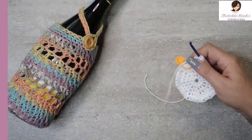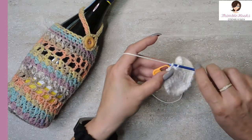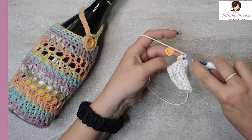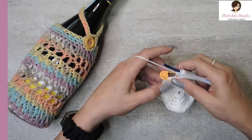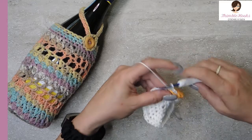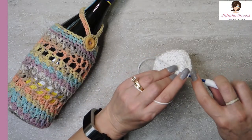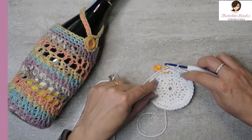That worked up super fast! Round six is really easy — I told you I wasn't going to make this complicated. The next round is a single crochet in the back loop only — not the whole stitch, just the back loop. Single crochet in the back loop only all the way around. My last couple of back loop only stitches — there's my very last one. So forty back loop only's for round six. You'll see you have a little ridge right here.